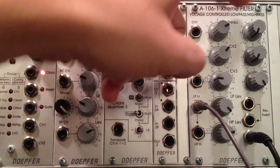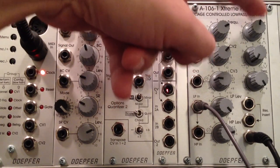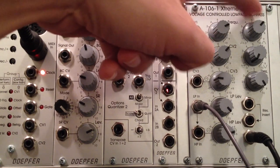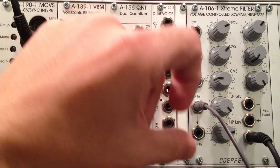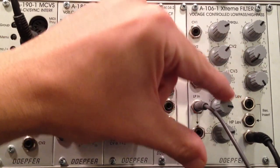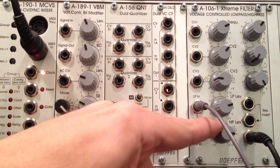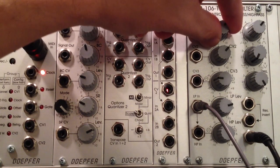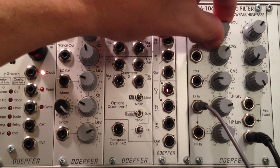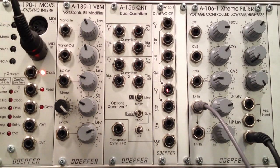To hear it a little better, I'm going to bring the positive clipping level up a bit, because that'll bring my maximum output up as well. Now I'm getting a substantially higher maximum output. So now I can bring my low pass down a little, bring my high pass up a little, adjust my cutoff, and blend the two filters however I want.